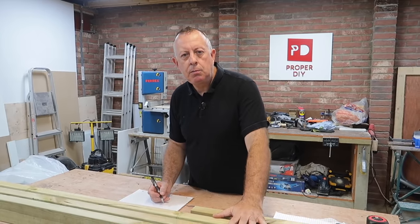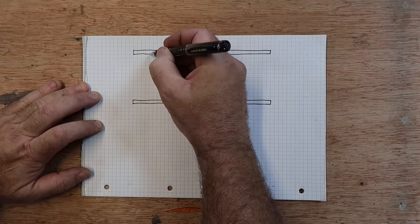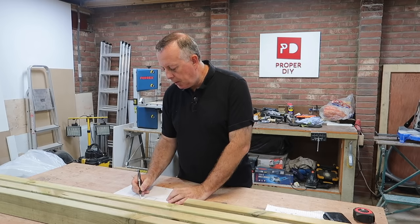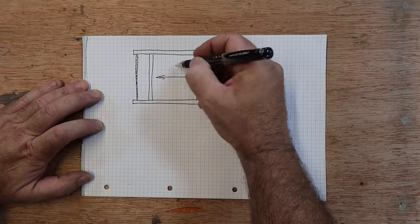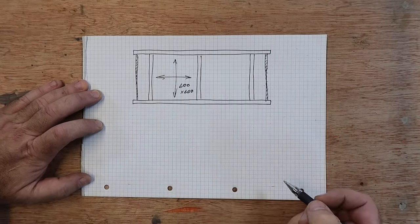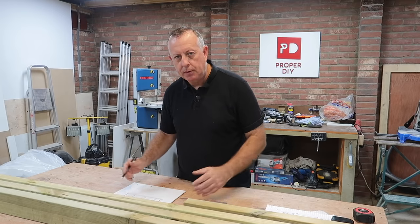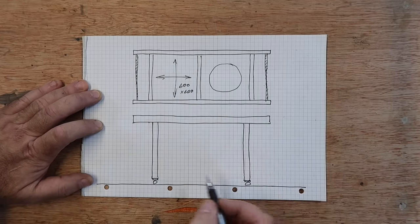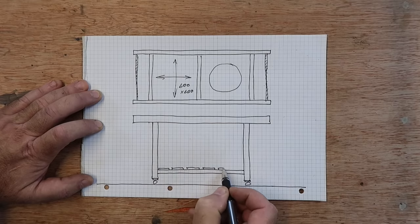I call it the Thunderbird 2 of barbecue carts. Starting with this 4x2, looking in plan — that means from above — this frame will have three cross members which will essentially give me two 600x600 voids. In one void I'm going to make a concrete slab with a hole in the middle for the barbecue to sit in, and with the other void I'll make an insert out of decking material as a work surface. At each end of the frame I'll have circular handles, and looking at the side view I'll have four legs made out of 3x3 fencing posts planed down to 70x70, with a shelf at the bottom for storage.